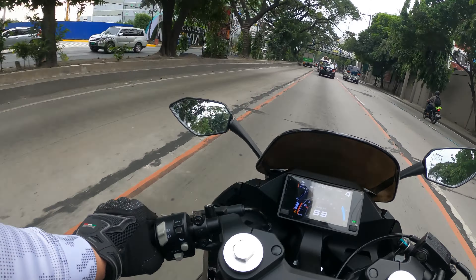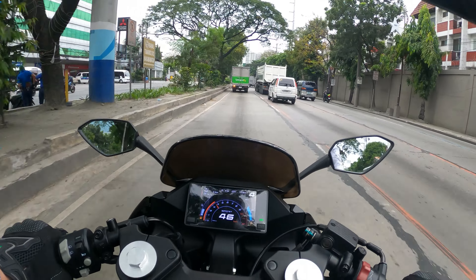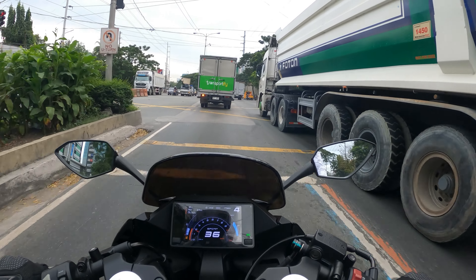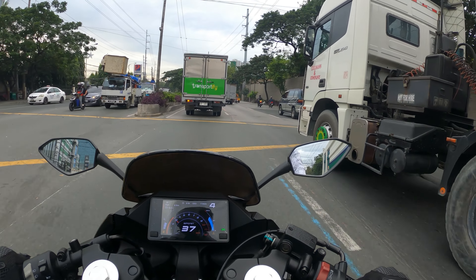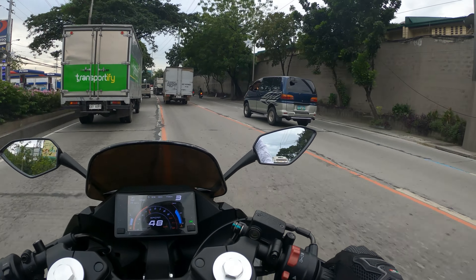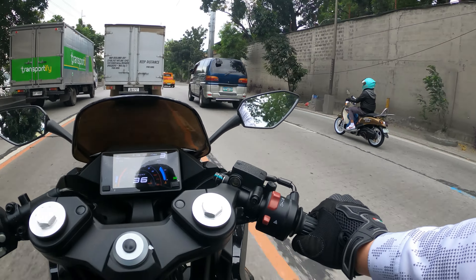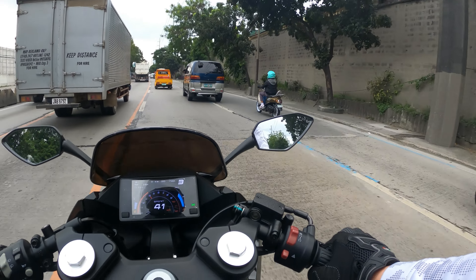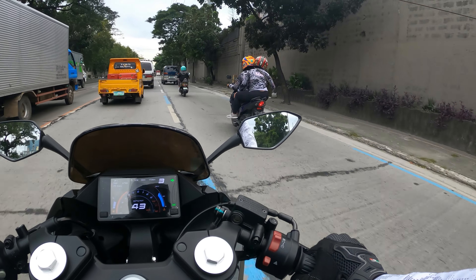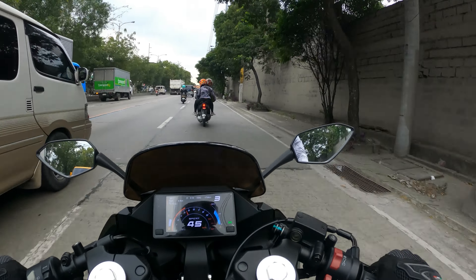Let's talk about engine fan noise. While stuck at an intersection earlier, I could definitely hear the fan working quite hard. It is somewhat louder than some other bikes I've had, such as the MT15 and the KTM 200, but those are naked bikes with smaller displacement. The larger the displacement, the harder the fan needs to work to keep the engine cool. This is also a single-cylinder motorcycle — we'll check out the sound later when I get home.